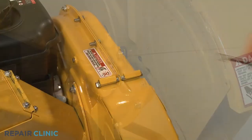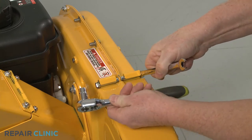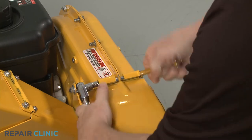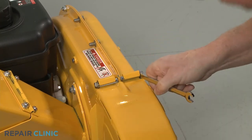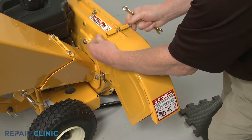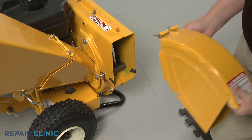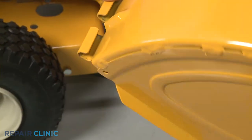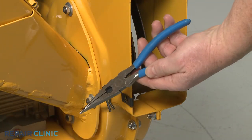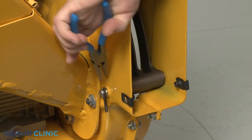Use the 7/16-inch wrench to secure the chute's mounting bolt, then use the 7/16-inch socket to fully unthread the nut. Slide out the bolt, detach the chute, and remove the two spacers. Use the needle nose pliers to pull out the retaining pin securing the shredder screen pin and slide the pin out.